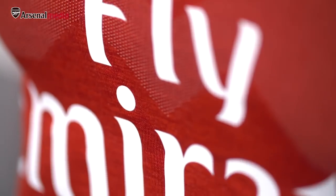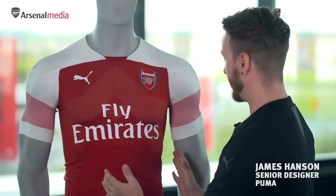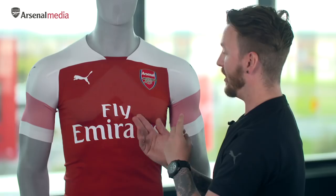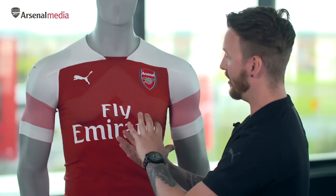The EvoKnit technology is different to how we've made football shirts in the past. It's a circular knit, knitted seamlessly so there's no seams to the side of the shirt. There are two yarns in this: the red yarn on the outside and the white yarn on the inside.